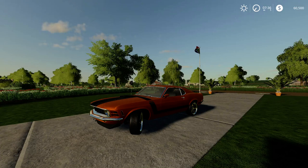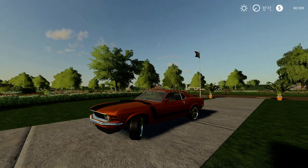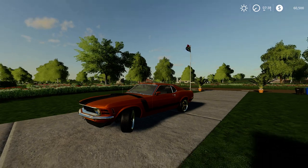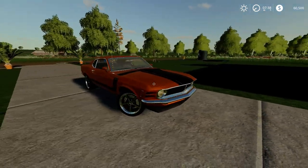Hi everybody, this is Farmer Bob and welcome to my channel. Today we've got a quick review on a car that I've always wanted and just bought for myself here in the game. In real life it would have been nice, but they're just too pricey and too scarce. On the other hand, this Boss 302 Mustang is fairly on the scarce side as well.